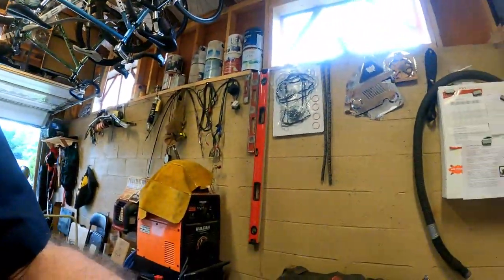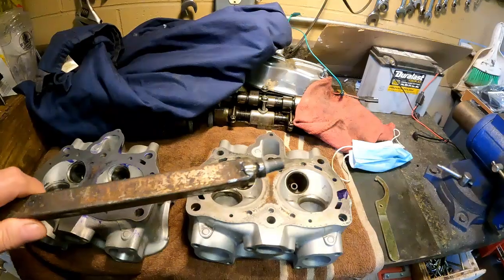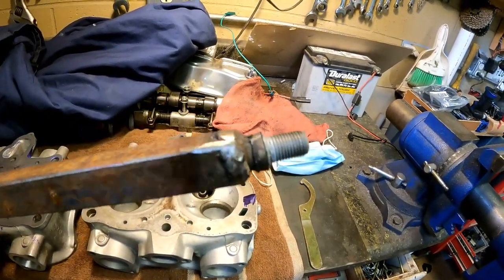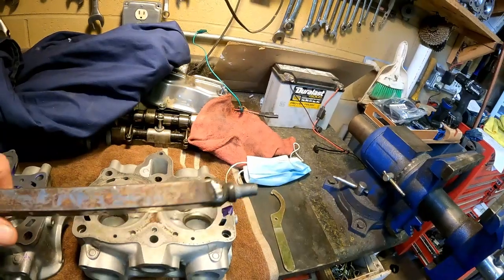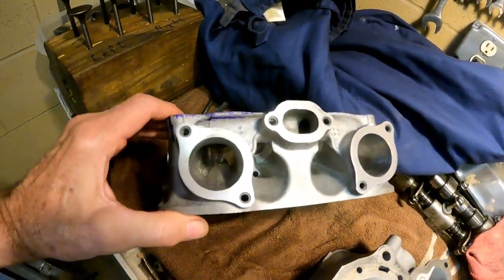Hi, this is Bob Kramer, welcome back to Kramer's Garage. I have a special treat today — I'm working on heads for a 1983 Honda Goldwing. To hold the head while working, I made a head holder by welding an old spark plug into a square steel bar that clamps nicely in a large vise.